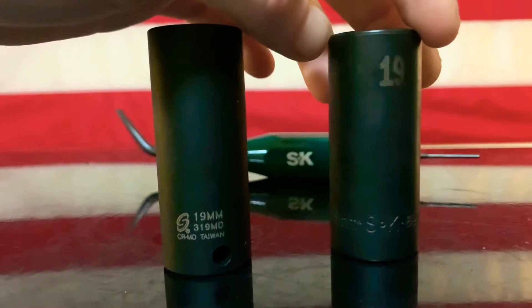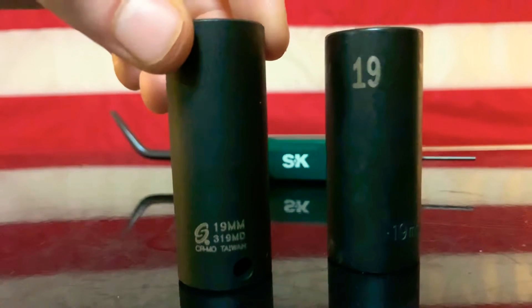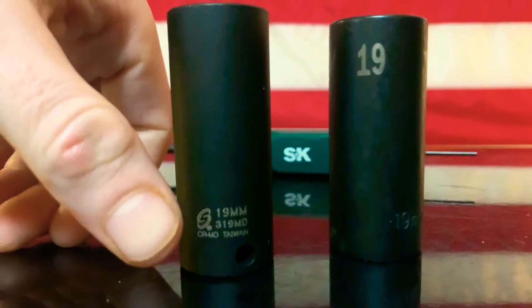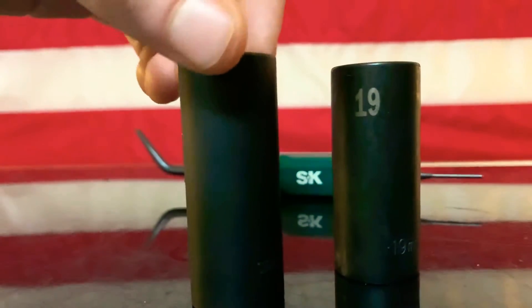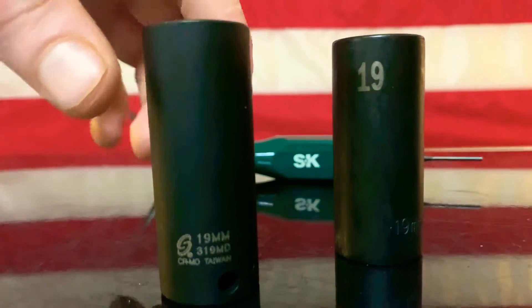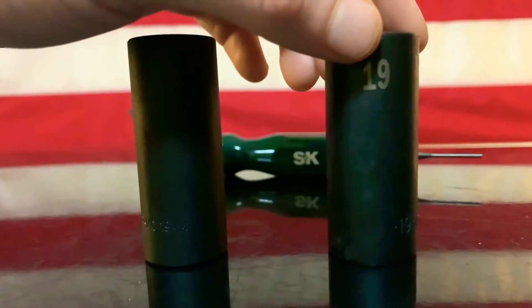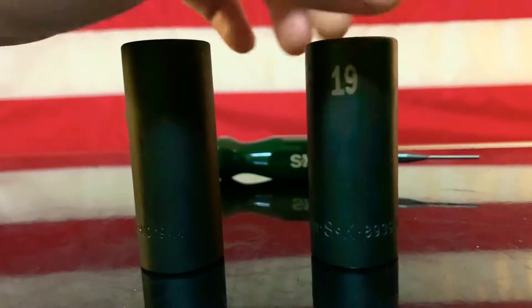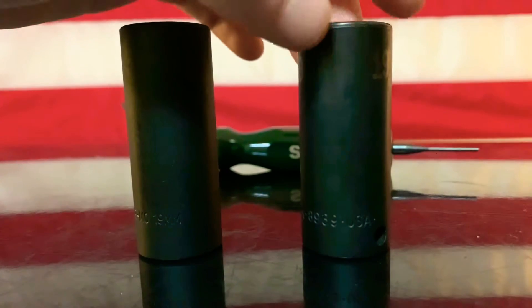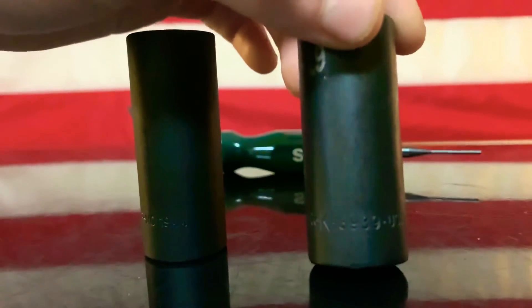The SK is made in the USA. One big thing I like most is that the Sunex has only one laser etching on the whole socket, whereas the SK here on the right has one, two, three laser etchings — making it a lot easier to identify what socket you're trying to find. That has already come in handy, I can promise you.